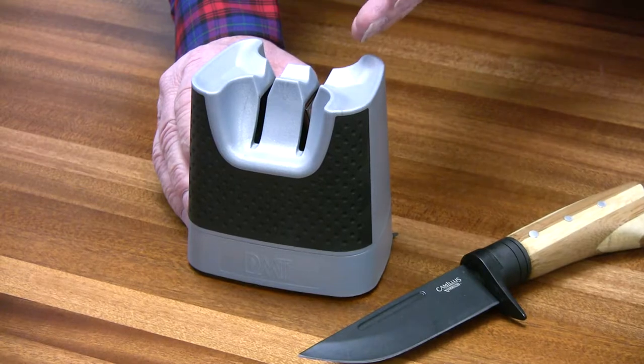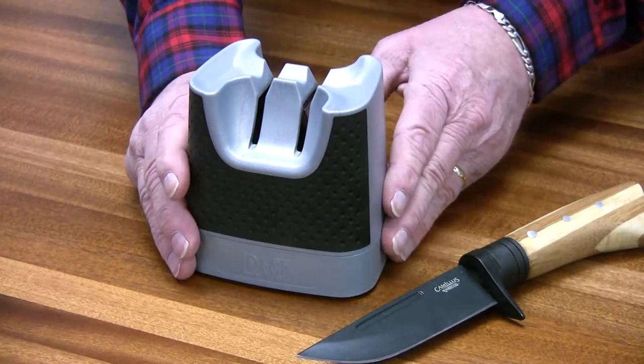There are diamond pads inside each slot, held at an 18 degree angle, coated with fine grit diamond.